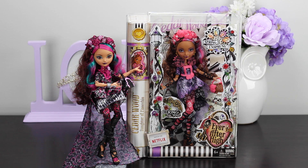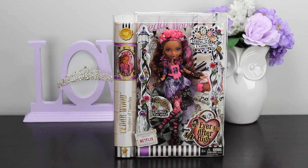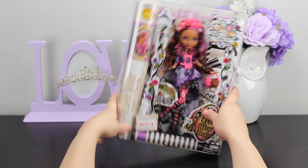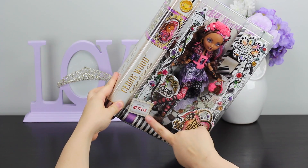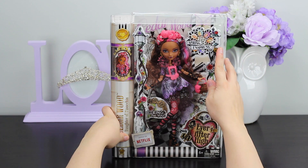Hello, Royal Subjects. This is the Unboxing Princess, and here today I have Miss Briar Beauty to introduce her friend, Miss Cedar Wood from the Spring Unsprung Collection. Miss Cedar Wood is the daughter of Pinocchio, and of course you can watch the Spring Unsprung Collection on Netflix.